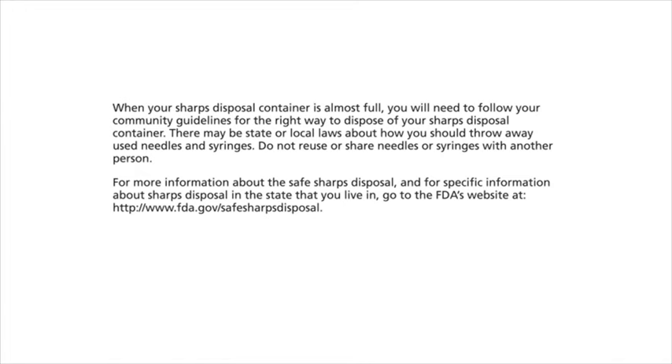How should I store my Traceeba FlexTouch Pen? Before use: store unused Traceeba FlexTouch Pens in the refrigerator at 36 to 46 degrees Fahrenheit (2 to 8 degrees Celsius). Do not freeze Traceeba — do not use it if it has been frozen. Unused pens may be used until the expiration date on the label if kept in the refrigerator. Pen in use: store the pen you are currently using in the refrigerator at 36 to 46°F (2 to 8°C) or at room temperature up to 86°F (30°C). Keep Traceeba away from heat or light. The pen you are using should be thrown away after 56 days, even if it still has insulin left and the expiration date has not passed.